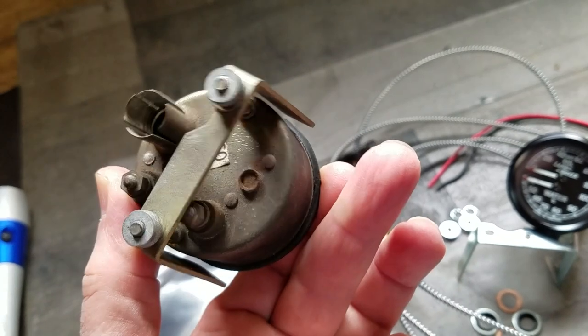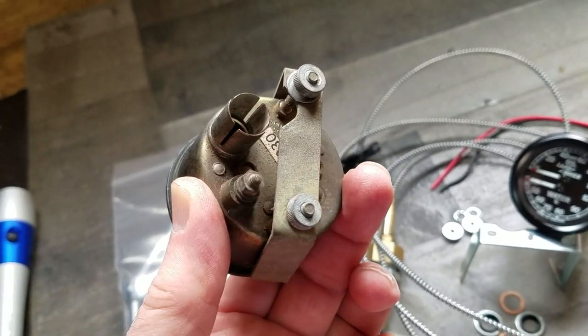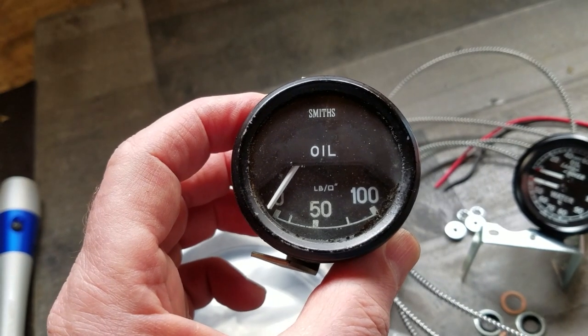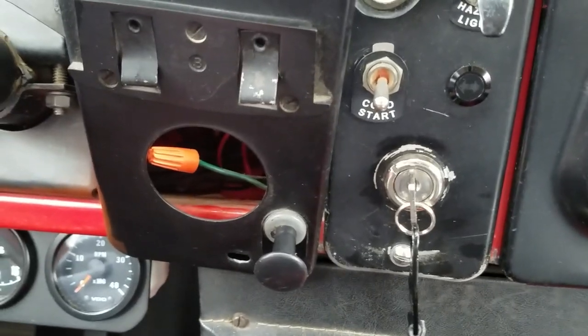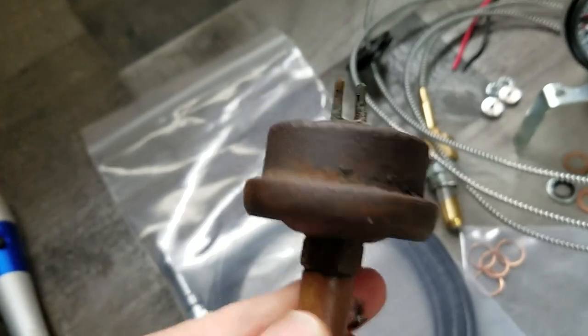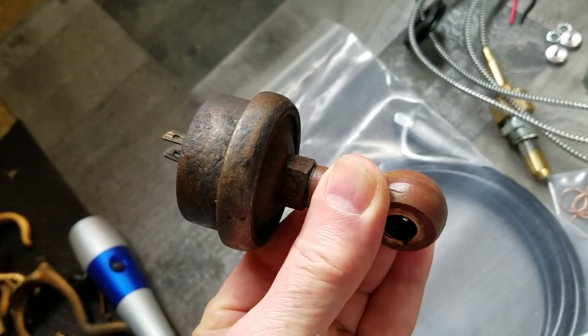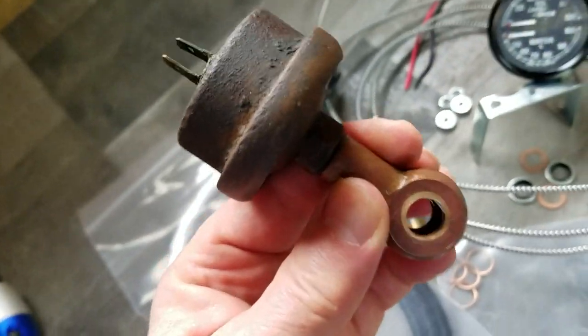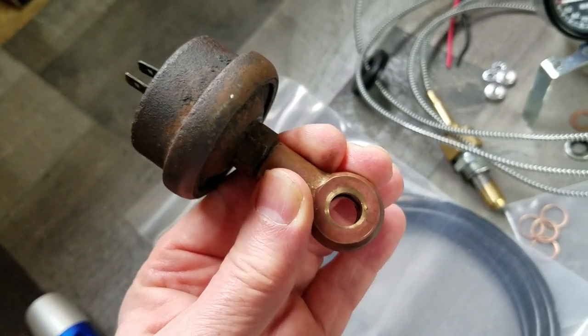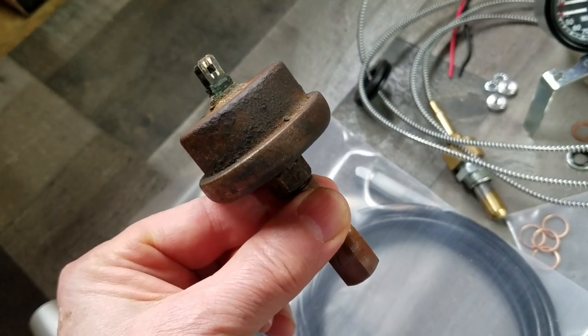I've removed the old oil pressure gauge, which was electrical, so it depended on an electrical sender and it really never went above 25 pounds pressure. The old oil pressure gauge is removed now. I just sealed off the end of the green wire, which is hot — basically that's the positive. This is the old oil sender which was attached via a banjo bolt to the top of the oil filter canister. Being electrical is probably why I never got a reading above 25 PSI.